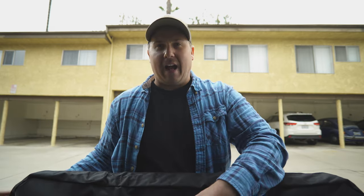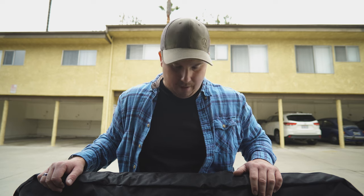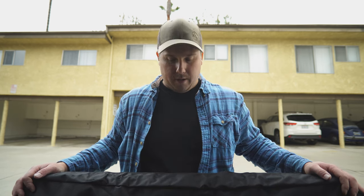I think that carrying case is a pretty nice touch. I don't know how much I'll actually use it though, because I can imagine by the end of this weekend it's going to be pretty dirty, so I may just be throwing them in the back of the truck. With that being said, let's get to the road.